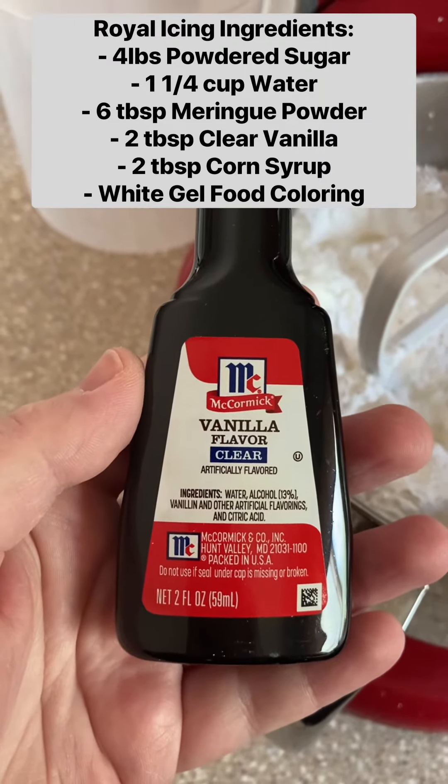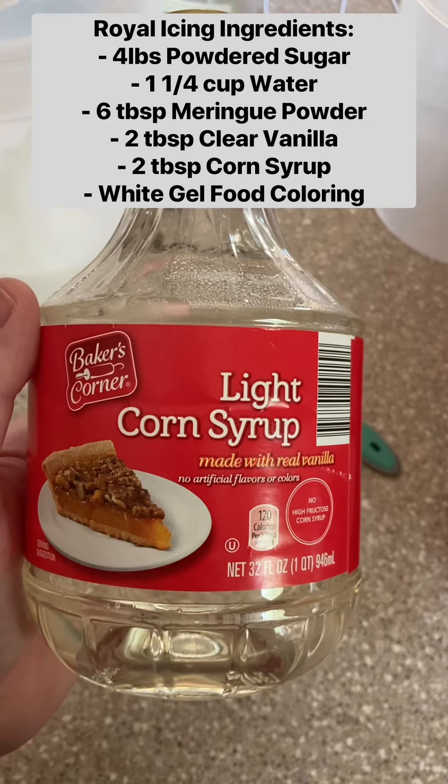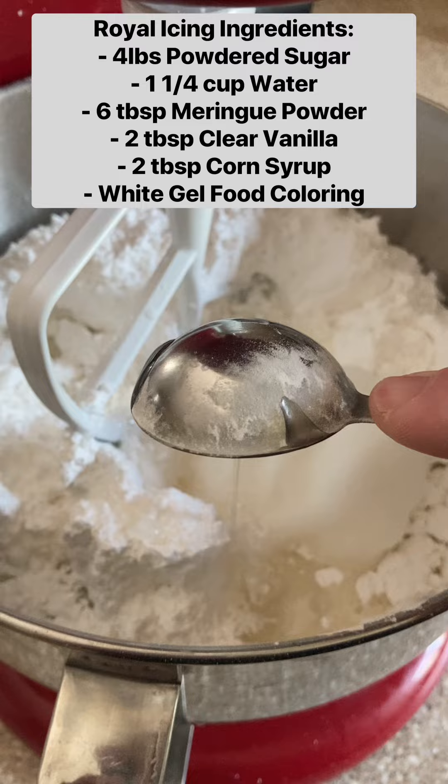Then I add two tablespoons of clear vanilla and two tablespoons of light corn syrup. You can omit the corn syrup — it's not totally necessary. I just like it because it helps keep the icing from drying super hard and gives it a softer bite.